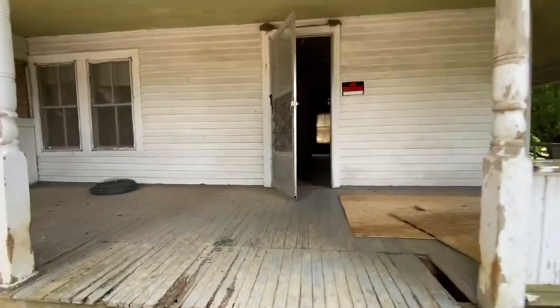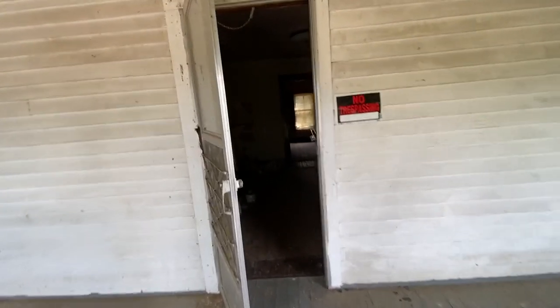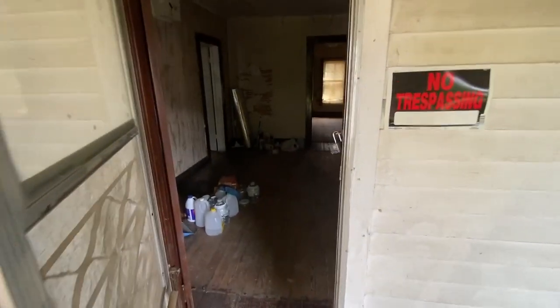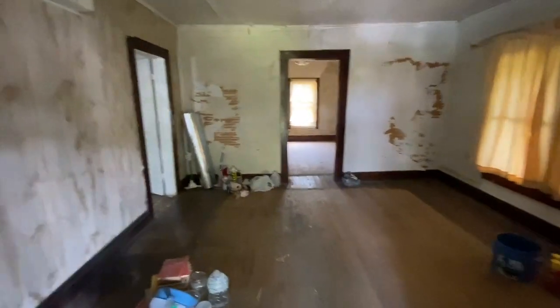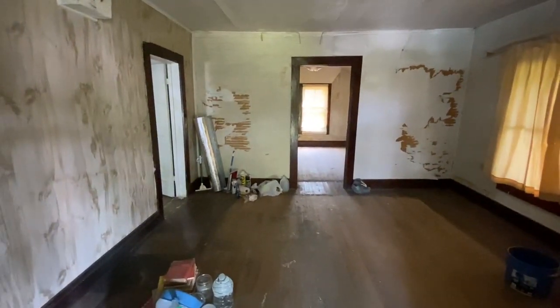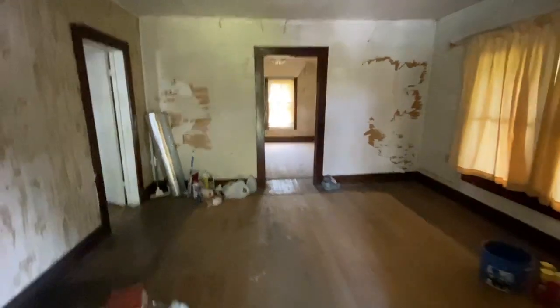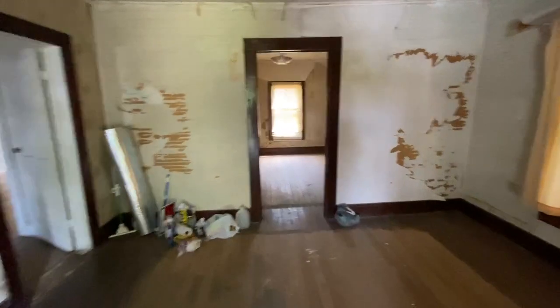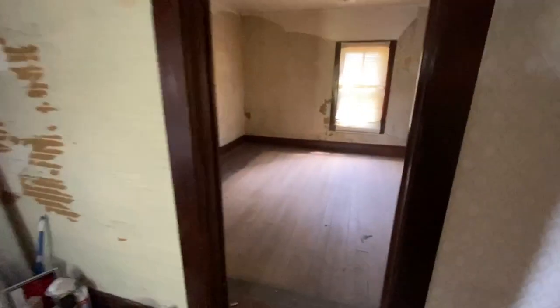The inside of the house is cleaned out — probably 25 loads to the dump, with still a bit more to do. Each room is 16 feet square.